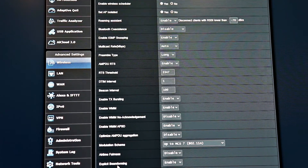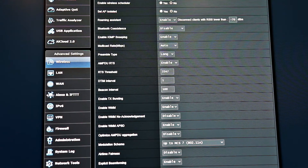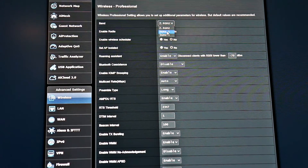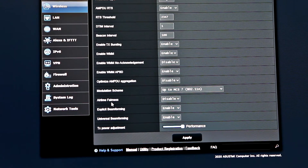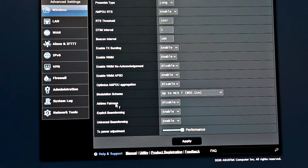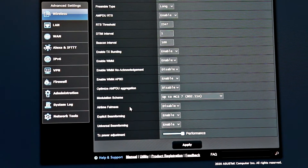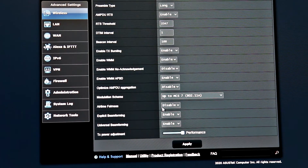Long is mainly a legacy option for older devices. So if the devices on your network are mostly N, AC, AX, or even G devices, you can set the preamble to short — you'll probably get a little bit extra throughput. Also, on this ASUS router the modulation scheme was set by default to MCS 7. You just bought a really expensive router, so you should be maximizing performance by setting it up to MCS 9, which is the turbo option.